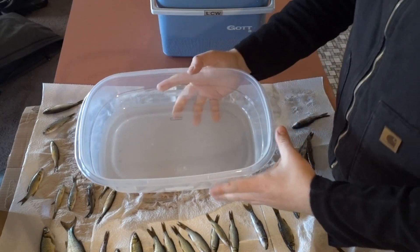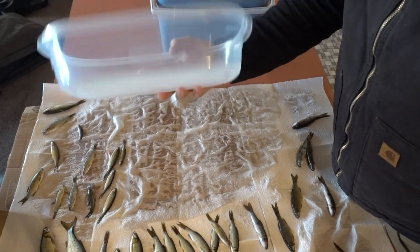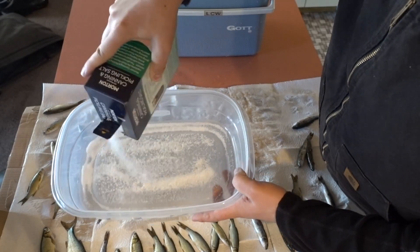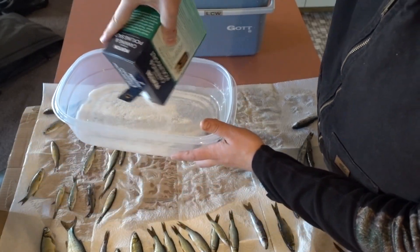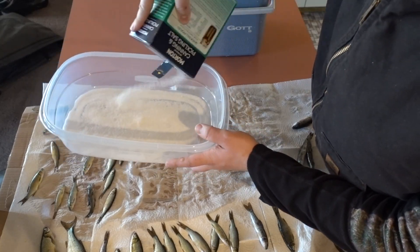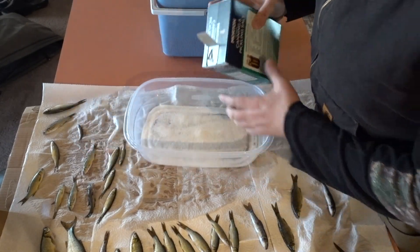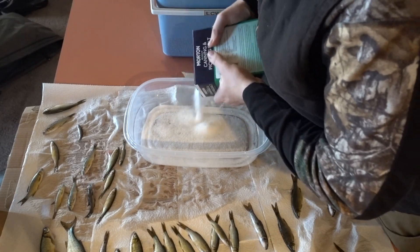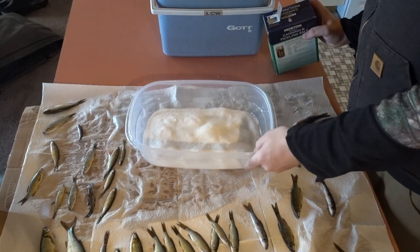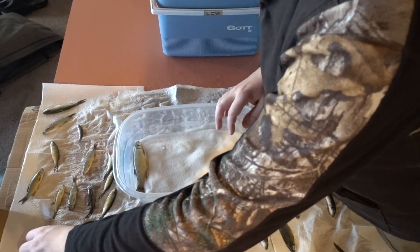Next, I'm going to take a Rubbermaid container — a piece of Tupperware, a pan, a tub, or anything at all — and put a bunch of the canning salt in the bottom of it, then lay the minnows in the salt.